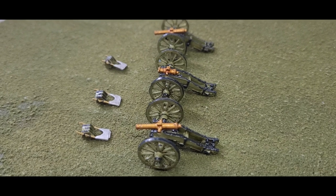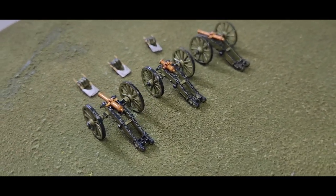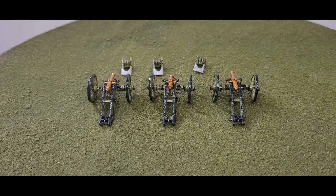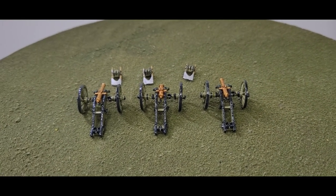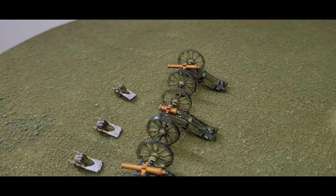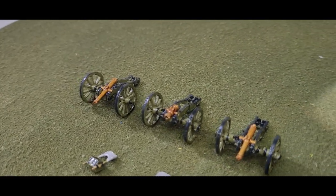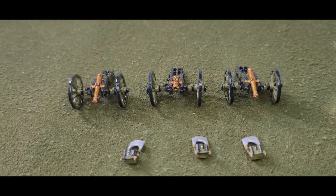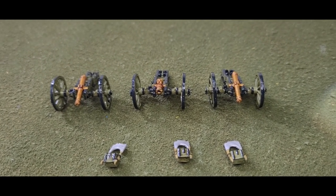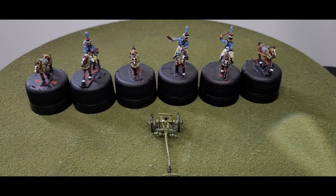That's the three artillery pieces. I think these turned out quite nice and hopefully the client will be happy with these. Up next I'll bring up the limber team. I actually painted two but they're pretty much identical, so there's no point showing both — I'll just show you one to give you an idea of how I painted them and the quality.